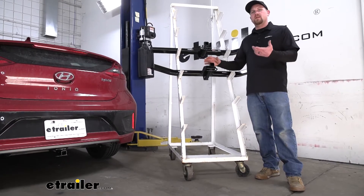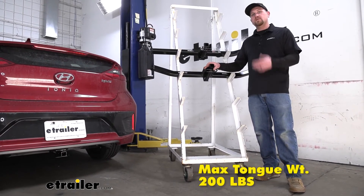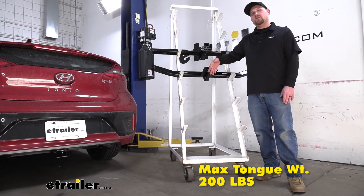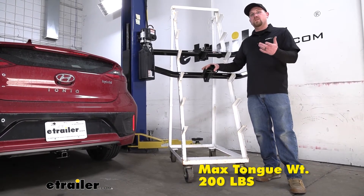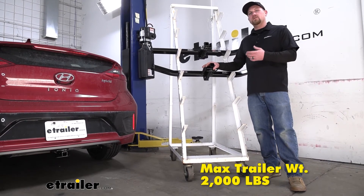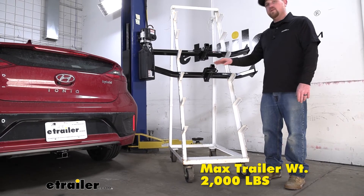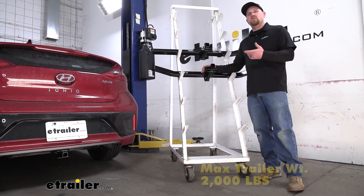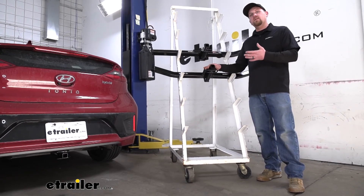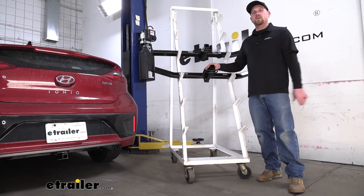They're also going to share the same weight capacity. The maximum gross tongue weight rating is going to be 200 pounds — that's going to be the amount of weight pushing down on the hitch, so that'll work great for one and two bike racks. The maximum gross trailer weight rating is going to be 2,000 pounds, which is the weight of your trailer plus anything you might have on it. It's always a good idea to check your vehicle's owner's manual to make sure your Hyundai can pull that much weight.